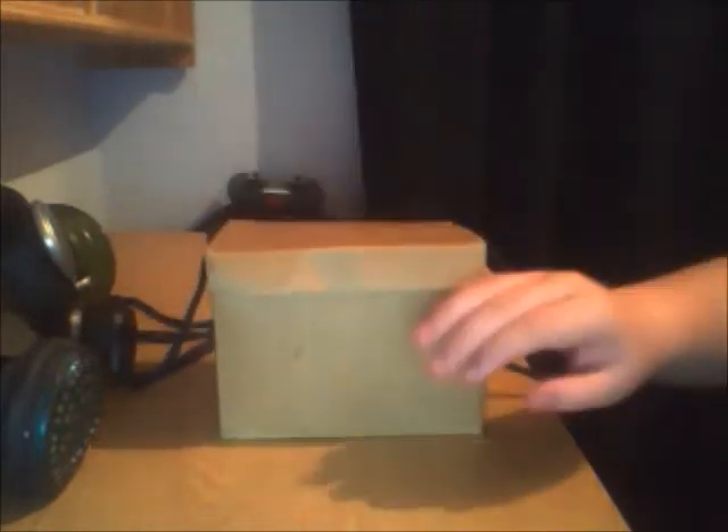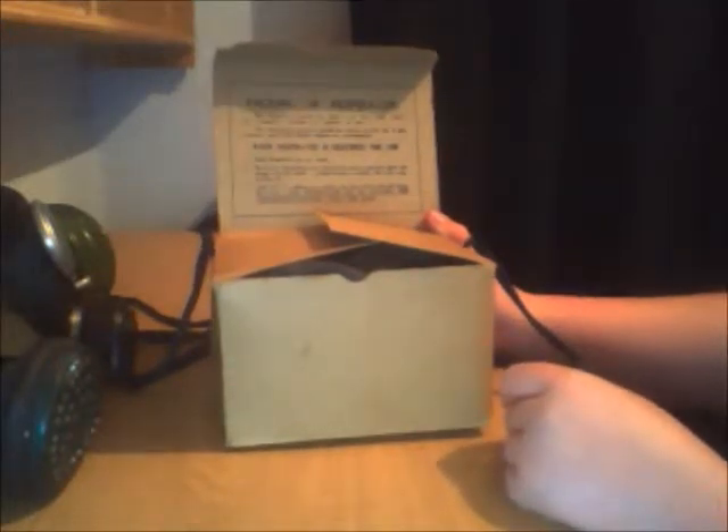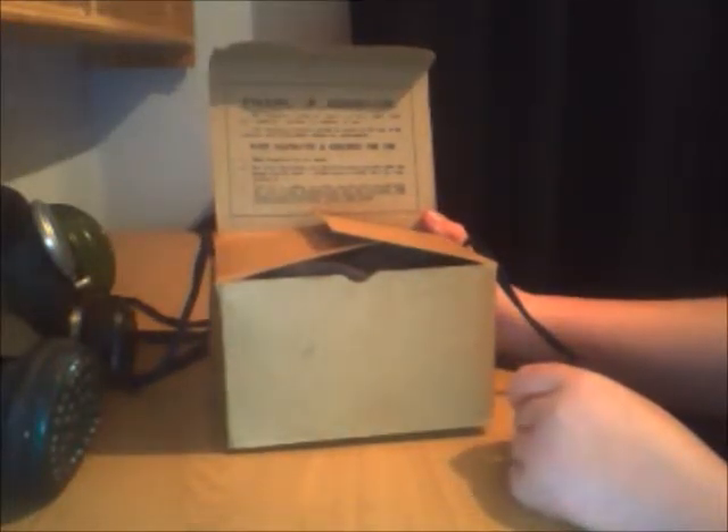Let's just open the box. You've got the packing of the respirator and instructions: 'When respirator is required for use, hold the respirator by the straps' — you know, it tells all of that good stuff. Anyway, let's get on to the mask.